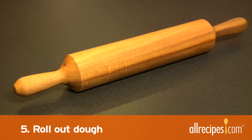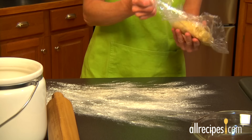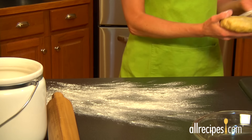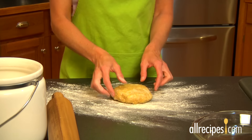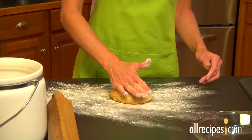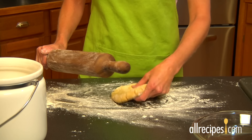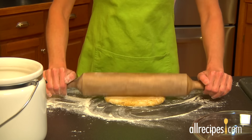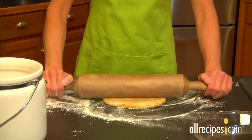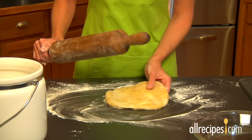Squeeze the air out of each bag and refrigerate the dough for one hour. Step five: roll out dough. You'll need a rolling pin — a simple wooden one will do the trick. Lightly flour a work surface. Remove a disc of dough from the fridge and unwrap it. Place it on the floured work surface. Flatten the dough slightly with your hands and dust the top lightly with flour. Dust your rolling pin with flour to help keep the dough from sticking, and roll outwards from the middle, rotating a quarter turn after every roll. Continue rolling and rotating until the dough is no thicker than one-fourth of an inch.